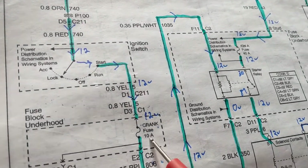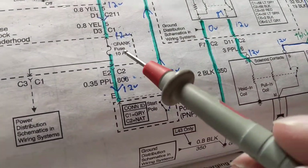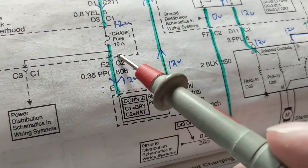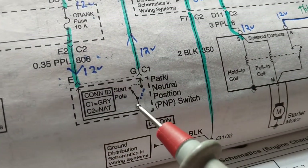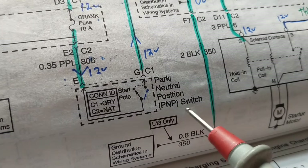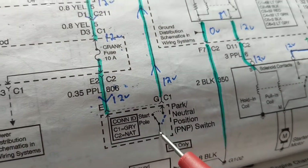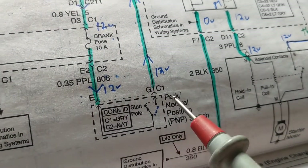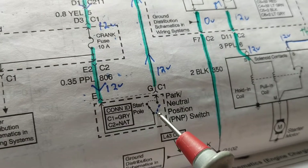We have another fuse — this is our second fuse. We went down in our rating from 20 amps to 10 amps, so we don't expect anything more than 10 amps. We're going through another switch, which is the park/neutral position switch. Its function is: you have to be in either park or neutral for the car to start. If you're in reverse or anything else, it will not start.